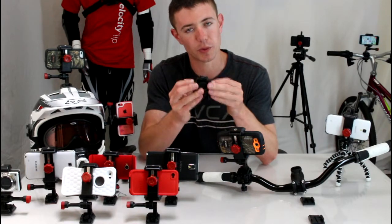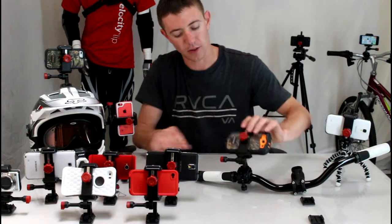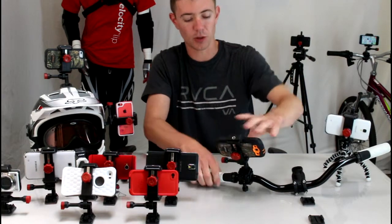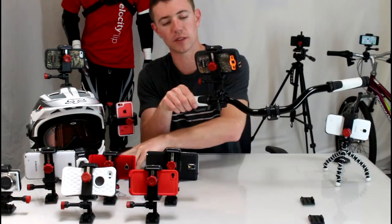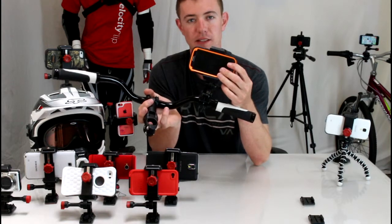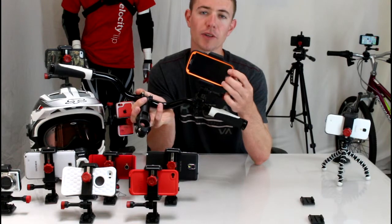This mount is a lot more universal and has a lower profile. A couple things the OtterBox slip grip mount can't do: the Velociclip gives you 180 degrees of motion, so no matter what angle of shot you want to get, you can achieve it. It's set up so you can record — your phone isn't just sitting flat facing the ground. Your screen is fully exposed, which allows you to use things like GPS navigation or your favorite cycling app, and you have full access to your camera features while you're riding.